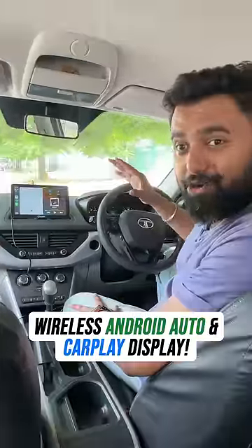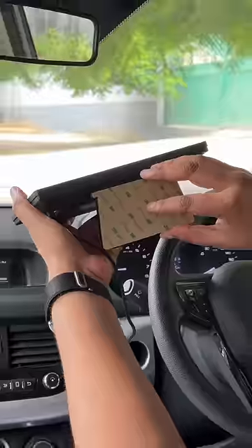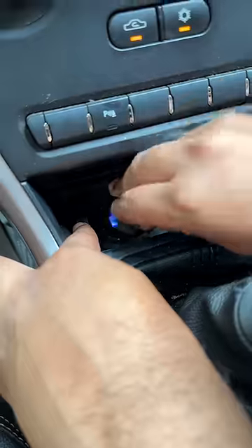This 9-inch display will bring wireless Android Auto and Apple CarPlay to any car out there. It comes with a stand and a sticker so you can just fix this on your dash, and it even comes with a mount if you want to fix this anywhere else. Then just connect it to power and you are done.